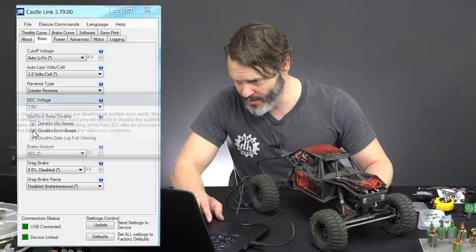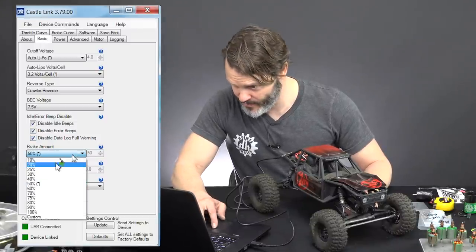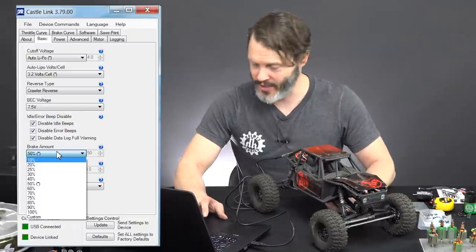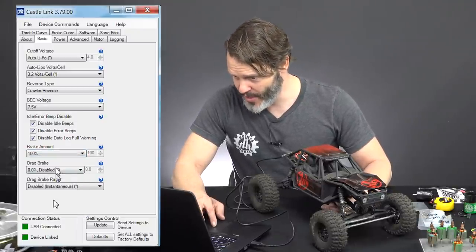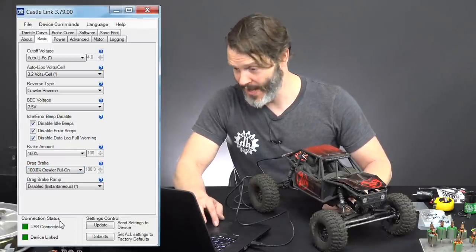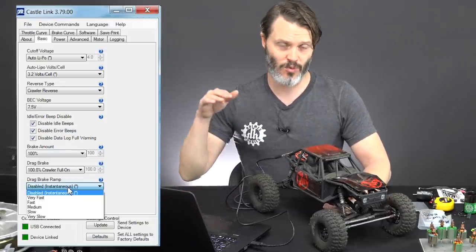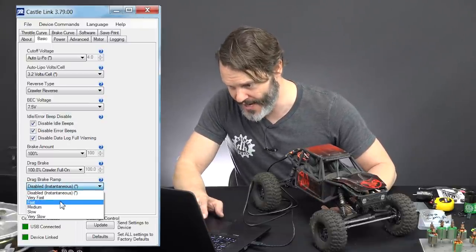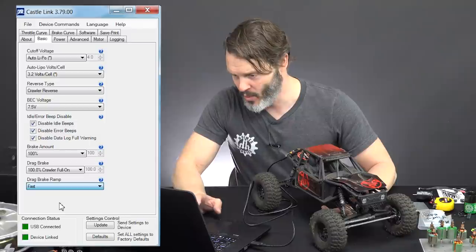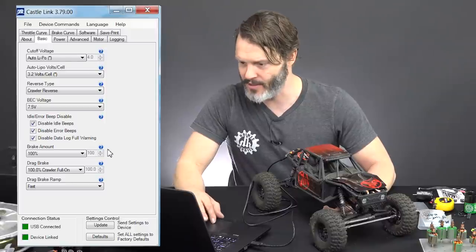Let's disable the idle beeps, disable the error beeps, and disable the data log full warning beeps. The reason I do that is just because I want it quiet on the trail. 100% brake, which we will probably never use. 100% drag brake — crawler full on. And drag brake ramp: this is why I can use 100% drag brake and not worry about the rig going end over end when I stop too fast. This ramp — I like a fast or very fast ramp — will let the rig slow down just a little bit more gradually. It's more controllable, more tractable.